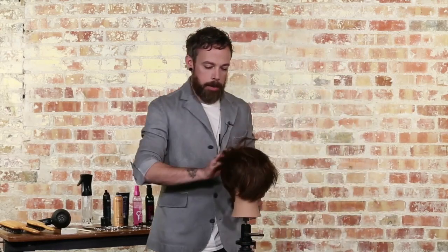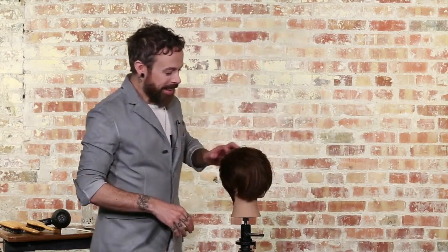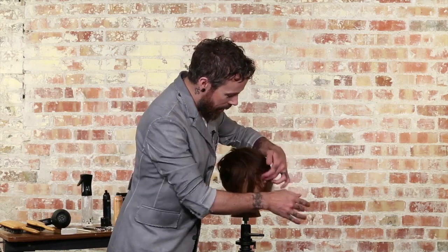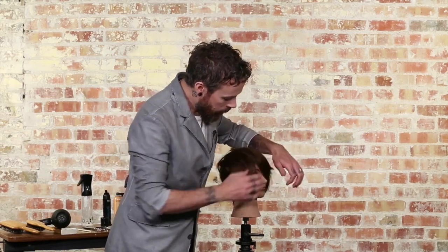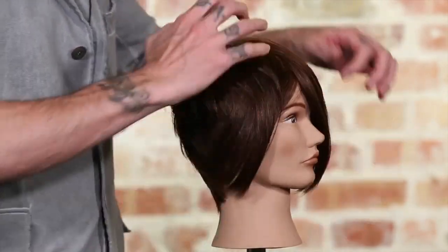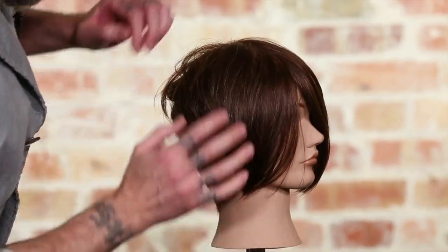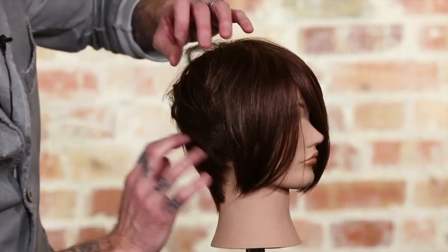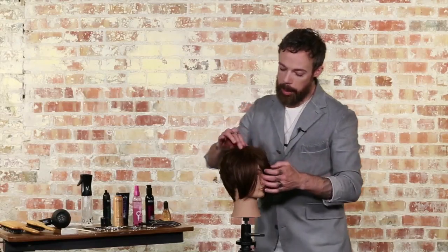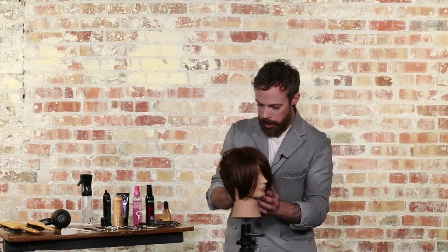I'm sure a lot of you get the reference — Layla being a very popular song — and we want to impart a bit of that rock and roll into the finish of the haircut as well. This is a fun technique on clients because it allows them a lot of different personalities with their haircut. They can style this in so many different ways — very polished like it was after we finished the blow dry, or they can follow it up with the rough paste, add more dimension and texture, and have a lot more rock and roll.